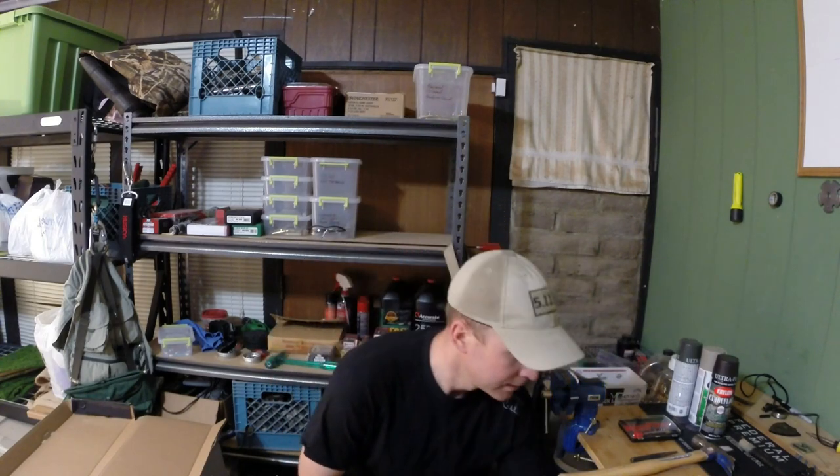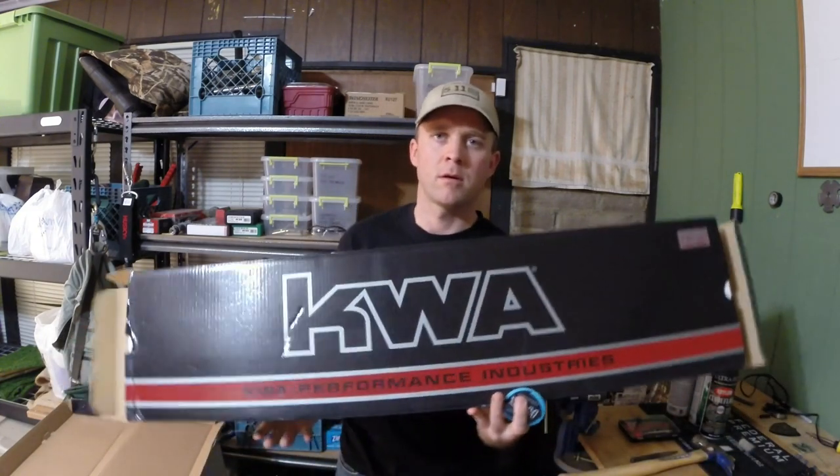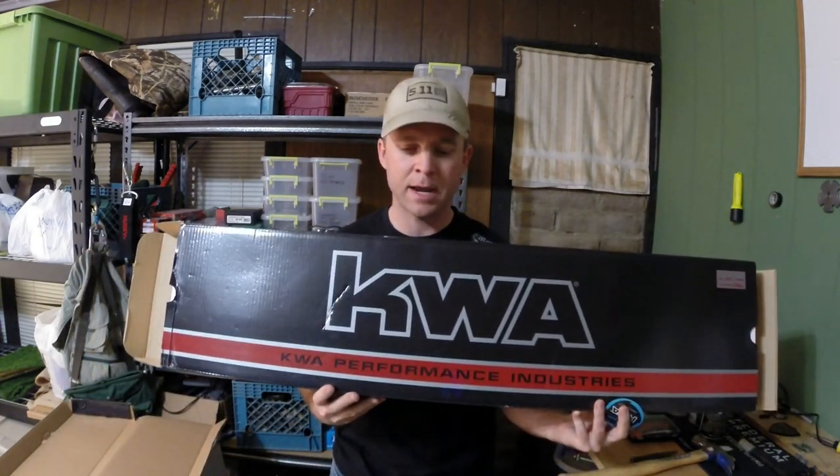The other thing you'll want is to make sure to keep your KWA box. If you were thinking about throwing it away, keep it — this is my KWA box right here.